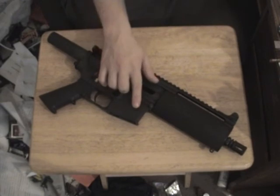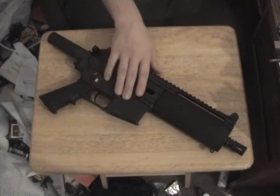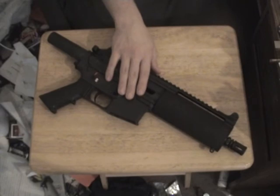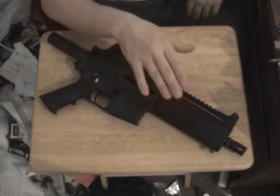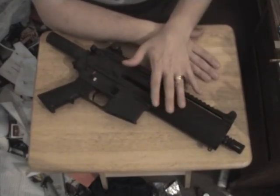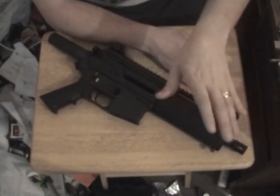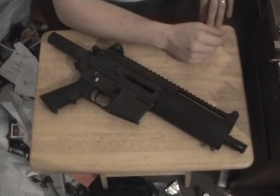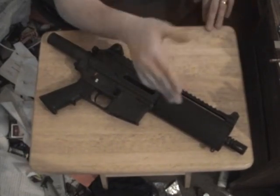ATF Form 1 — application to make and register a firearm — requires you to submit the form along with a fingerprint card, photograph, and $200, because you're manufacturing a weapon. If you want to convert this to full automatic, it's considered manufacturing a new weapon, so it's $200. But if you take it down to, say, Bob's Guns and let them do it, it's only a $5 transfer tax. Of course, that's if it's legal in your state.